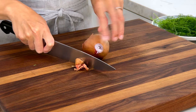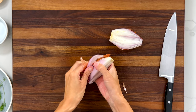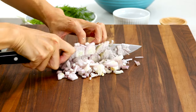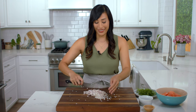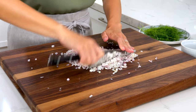Cut the ends off both sides of the shallot bulb, cut in half lengthwise, peel off the skin, cut into thin slices, then mince into small pieces. We need five tablespoons for the patties and reserve two teaspoons for the sauce.